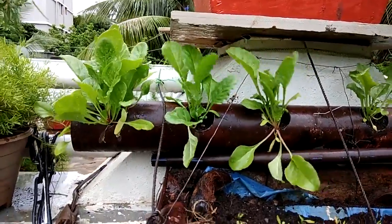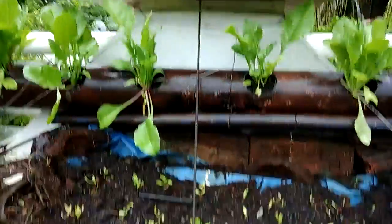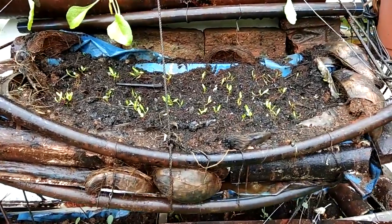As I had shown earlier, this was the same one. Both of them have been planted on the same day, but because of some issues in the soil, the spinach didn't grow in this particular container.